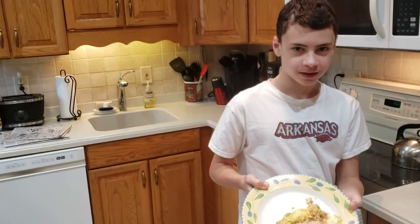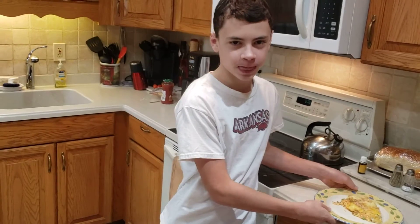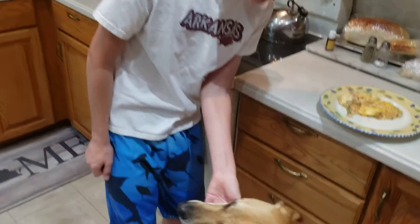All right. Obviously today is a Saturday so you're going to enjoy the meal. Don't forget to bless it and don't forget to pray for a Razorback victory. Enjoy your breakfast. Do you want that omelet? Want that omelet? I bet she does.